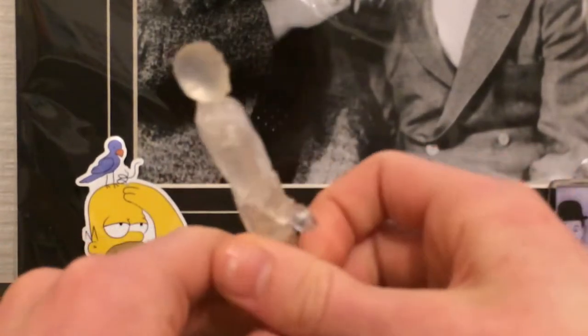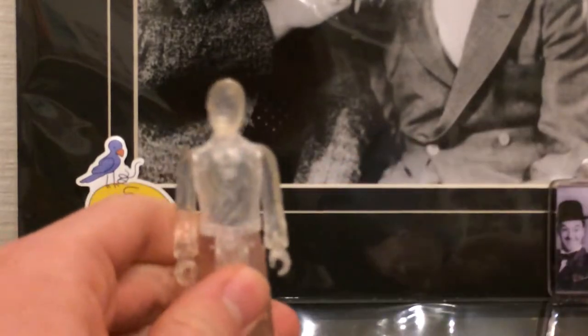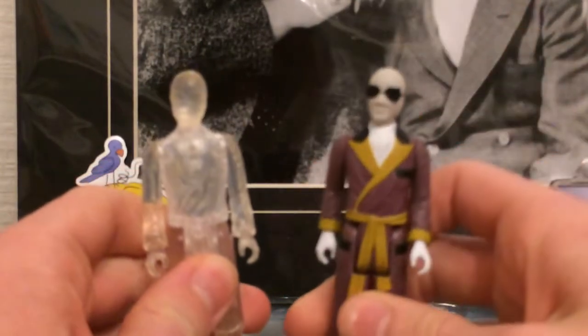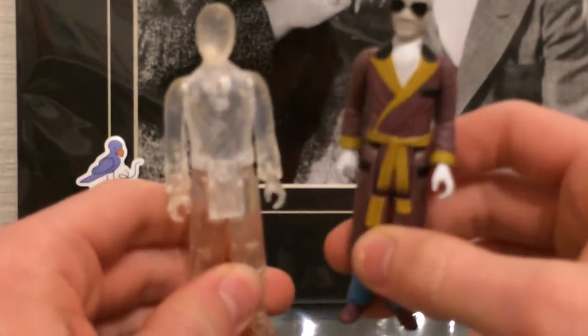Let's take a closer look at this figure here. The Invisible Man clear version and the Invisible Man standard version — two figures made by Funko under the brand of Reaction Figures.